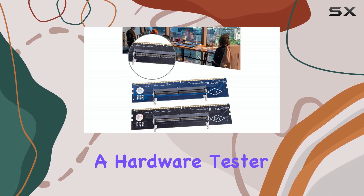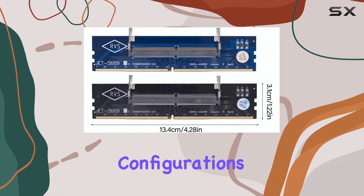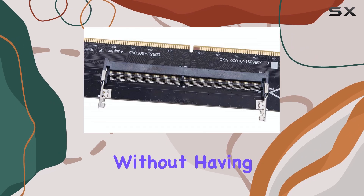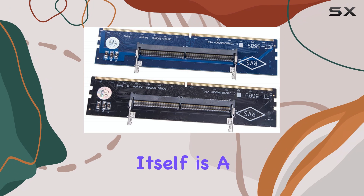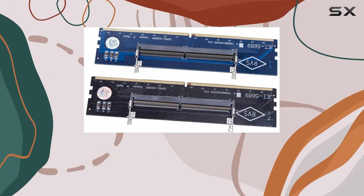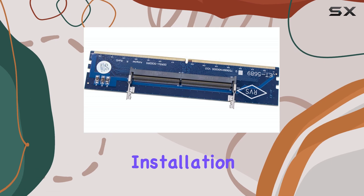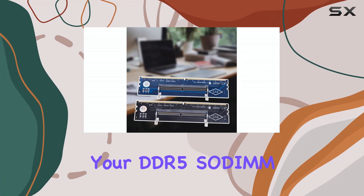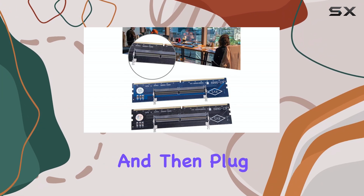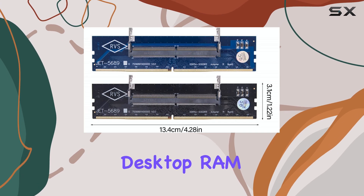Or maybe you're a hardware tester or enthusiast who wants to experiment with different memory configurations. This adapter makes it possible without having to buy separate desktop-specific RAM. The adapter itself is a simple PCB with a SO-DIMM slot on one end and a UDIMM connector on the other. Installation is straightforward — you simply insert your DDR5 SO-DIMM into the adapter and then plug the adapter into your desktop motherboard's DIMM slot, just like you would with regular desktop RAM.